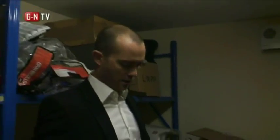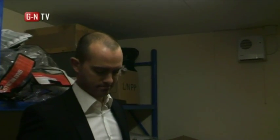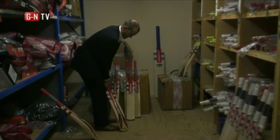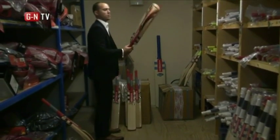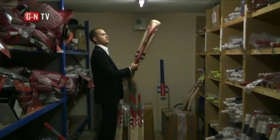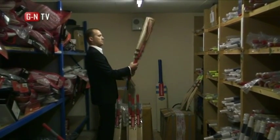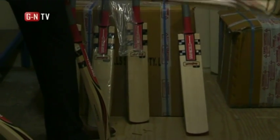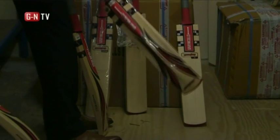I normally look to go for around 2.8, which is probably around my weight really. Being an opening batsman I quite like a slightly higher middle than some other guys. I'm facing the new ball quite often with a little bit of extra bounce, so I look to go slightly higher middle — but really it's just about feel. Just pick up and feel. It's generally quite a personal thing; it's got to feel right in your hands.